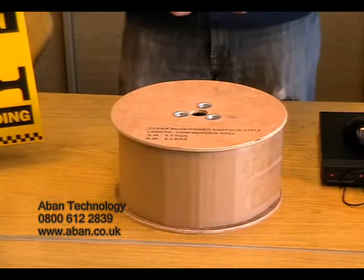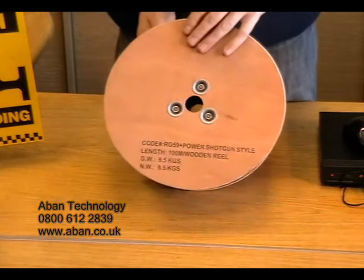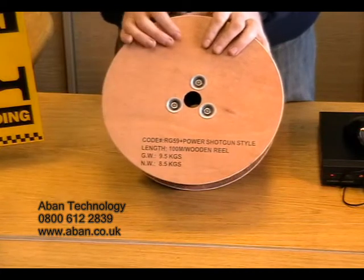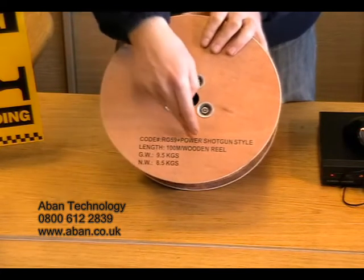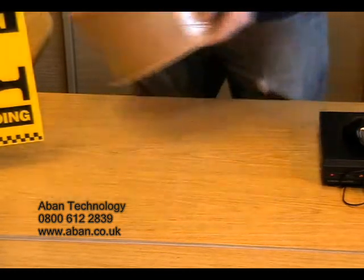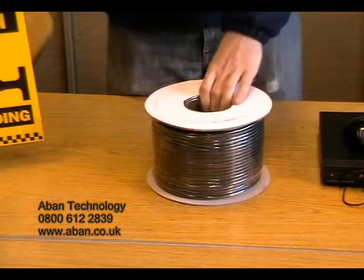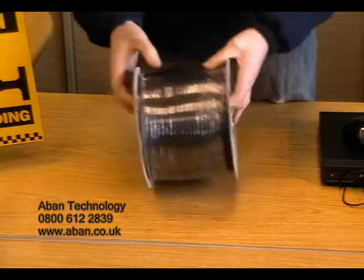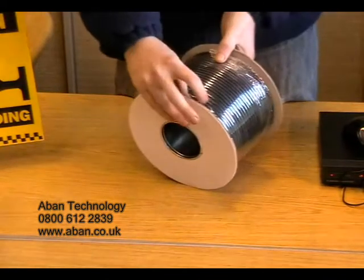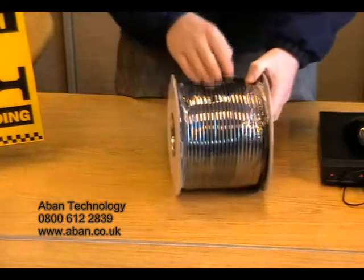If you require non pre-made cables and would like to make them up yourself, we can provide a 100 meter reel of what is known as shotgun cable. This consists of the RG-59, which supplies the video signal and power. If you decide to use the power and video signal separately, we can also supply a 100 meter reel of RG-59, which sends the video signal from the camera to the DVR only.